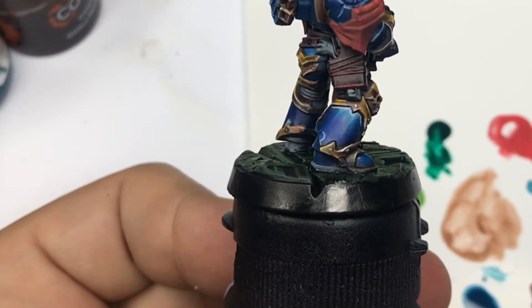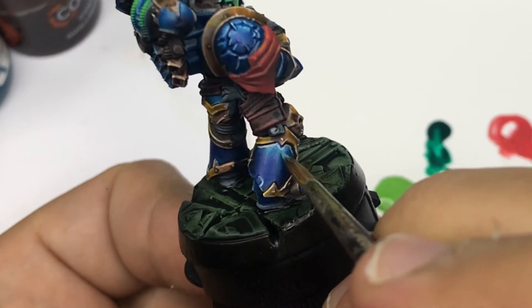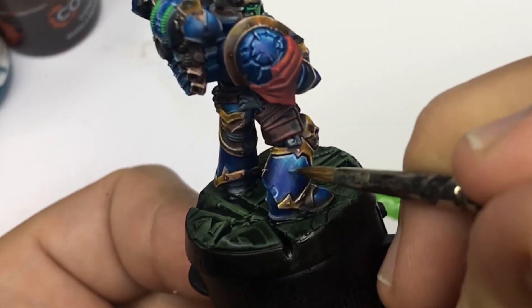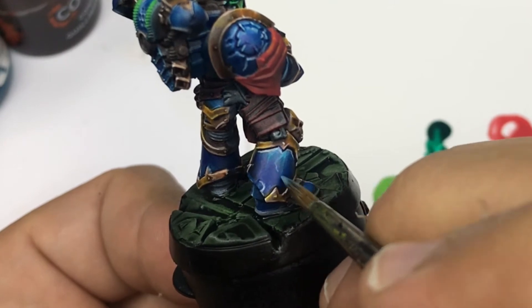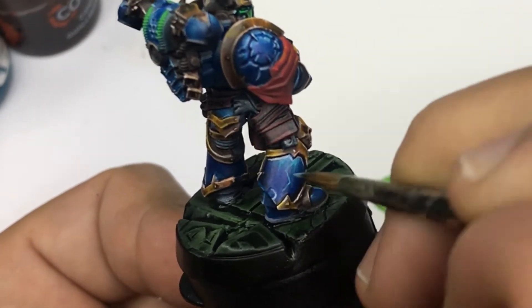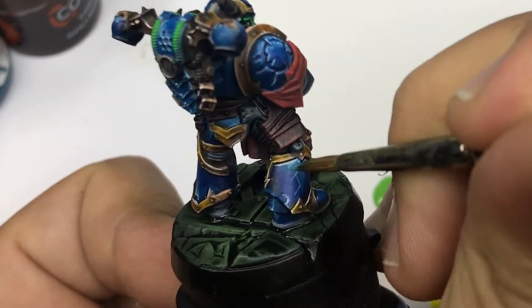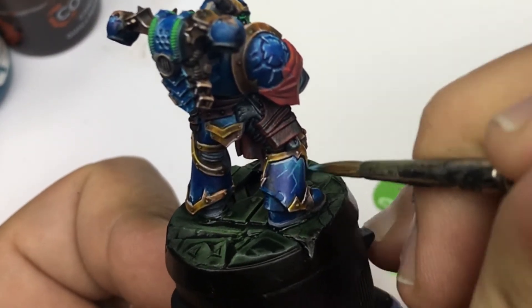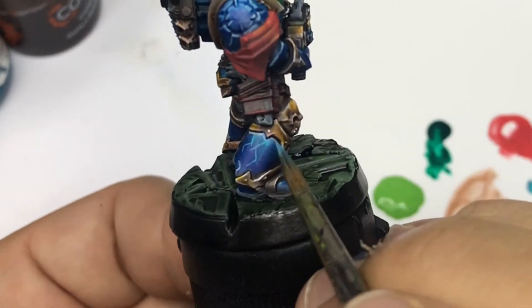To begin, I start by using some white mixed with some turquoise color. You can always use ice blue, for example, but it's a pretty hard reference to find, so you can always use some Lothern Blue in layer color from Games Workshop.